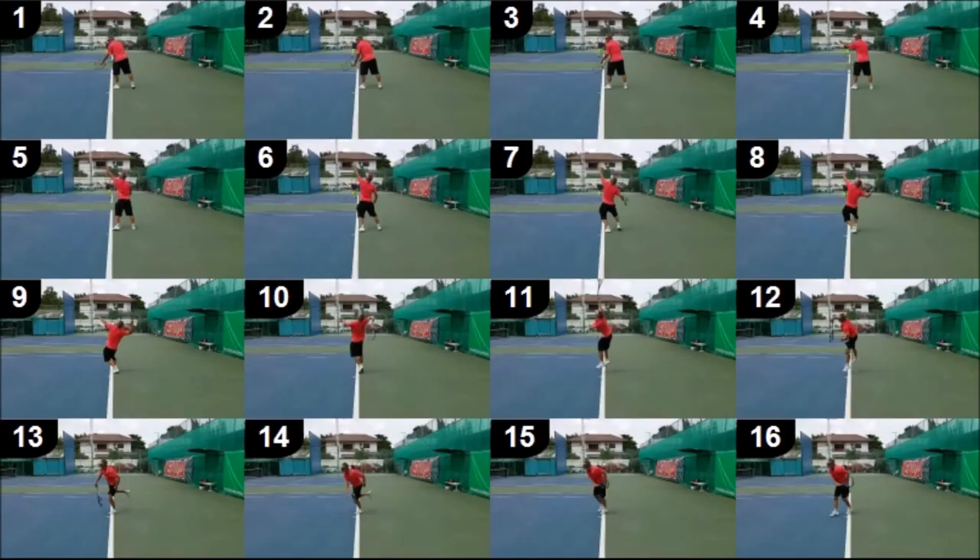We will also include these overview shots where you can take a look at your serve photo by photo, and you can really see what is going on in the different aspects of the serve.